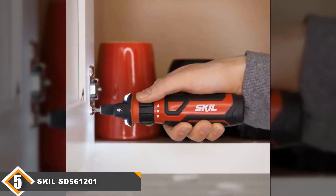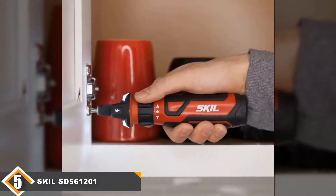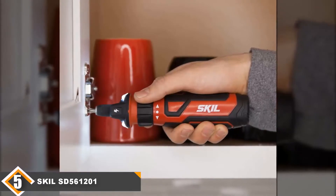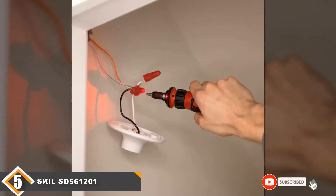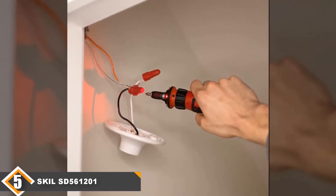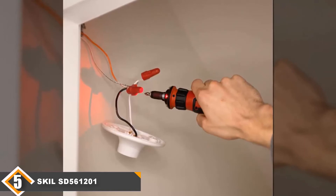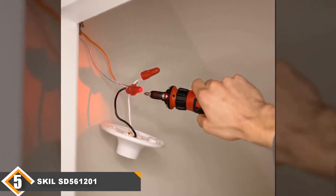If you are looking for a very lightweight cordless screwdriver, this gadget weighs in at just 7.8 ounces. Why we like it: patented circuit sensor technology, lightweight at 7.8 ounces, micro USB charging facility, two LED light options, and an integrated rechargeable battery.